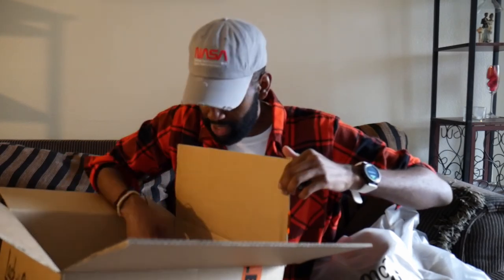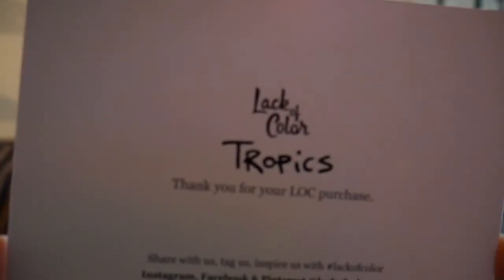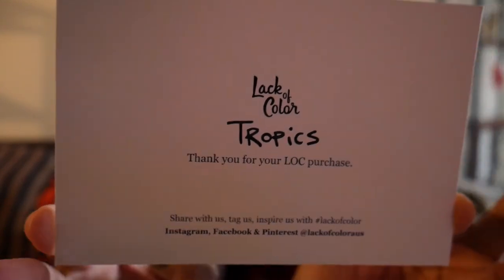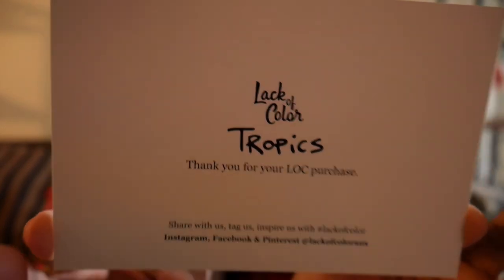There are a couple of things in here. They have my order information with the versions of hats I got. They also send a cool little tropical postcard that says 'Thank you for your Lack of Color purchase — you are so awesome.' On the back is a picture of one of their mini models wearing one of their hats. Pretty cool postcard!